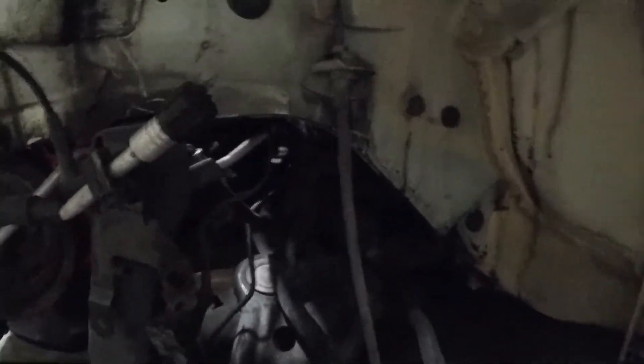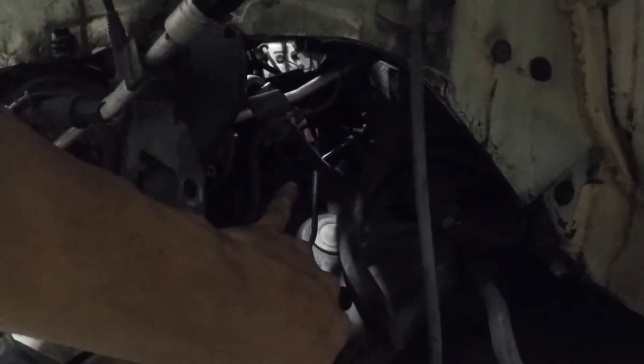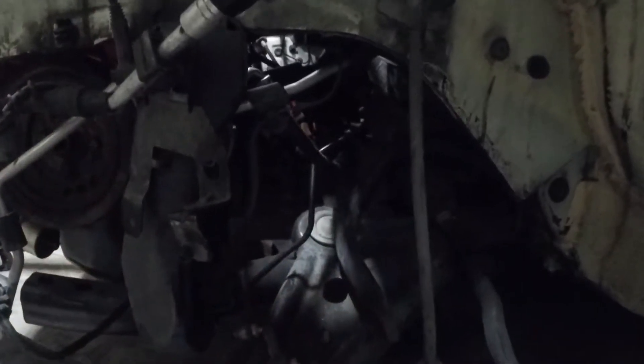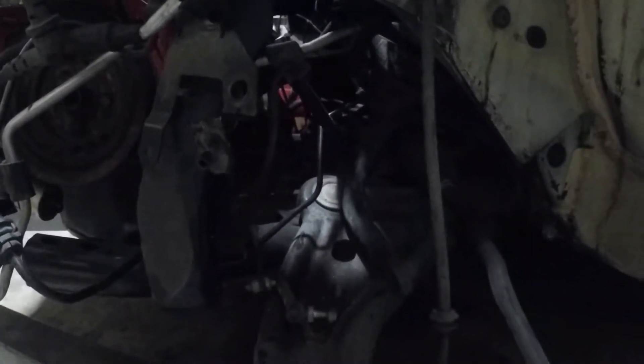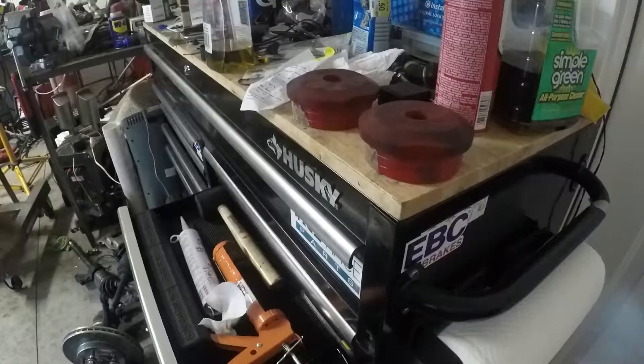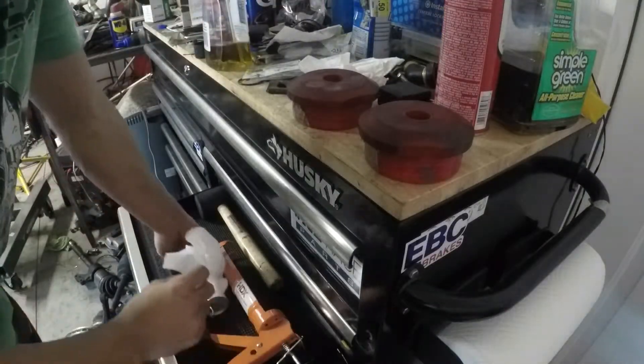In here we're going to be able to fit our AC compressor as well, and the axle should run right behind that just like it does in the Mitsubishi.